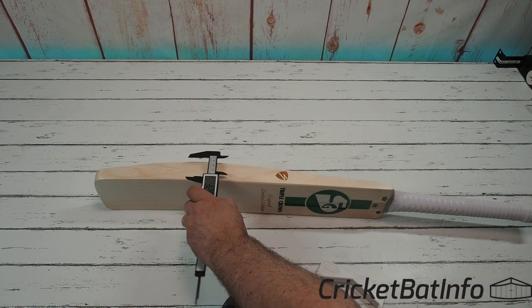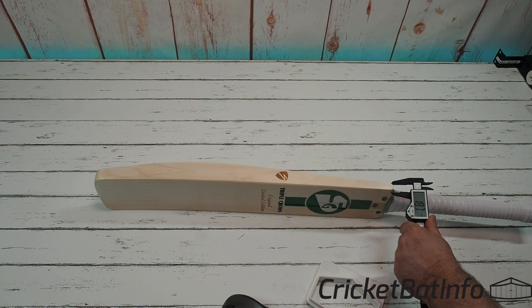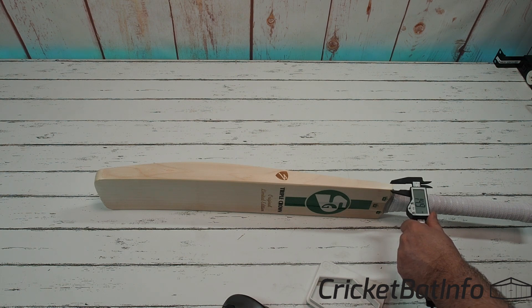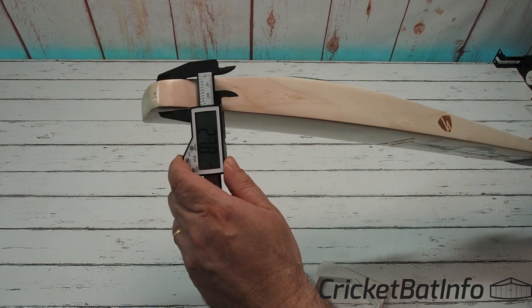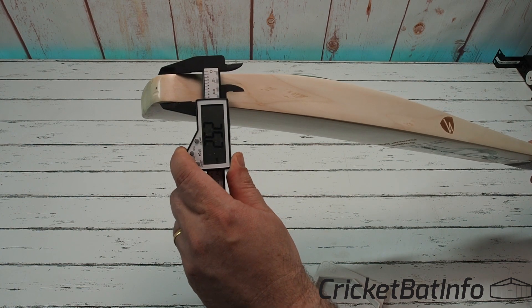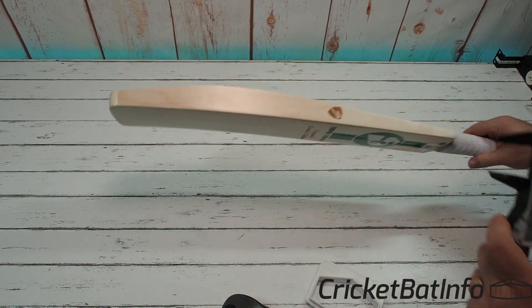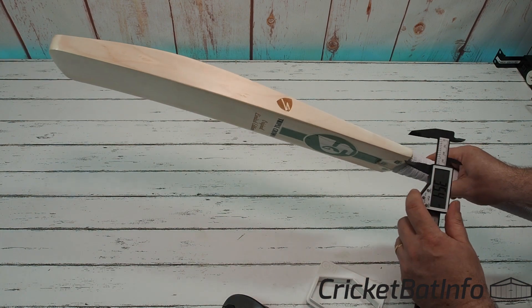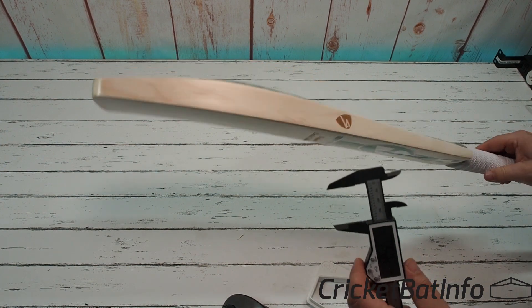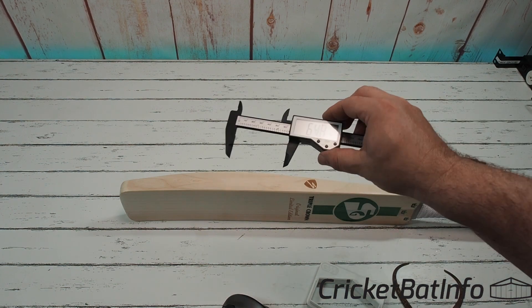Let's put that down and do some measurements. Starting obviously with the edge: 42.3, which is a little bit narrowed towards the back. I'm guessing 15 on the shoulders. So it's nice and thick, and remembering this is — I'll take it as close to that center — 25mm in the center, 26.3mm. Up here at the top of the shoulders, 35.4. That's pretty good. And it's about 60 to 65.